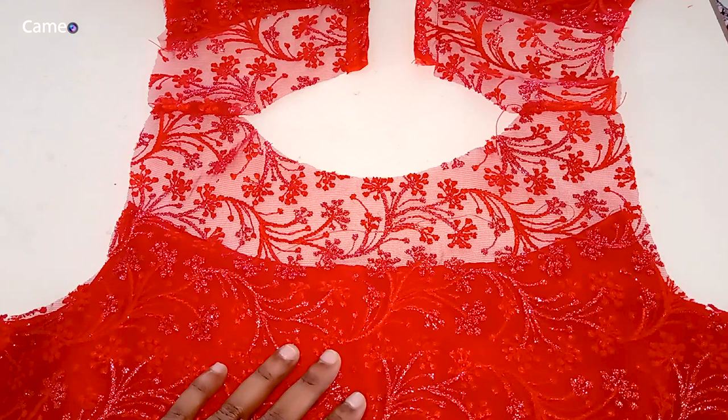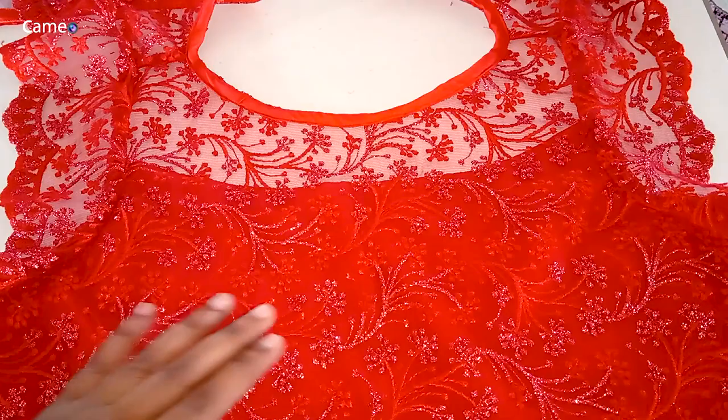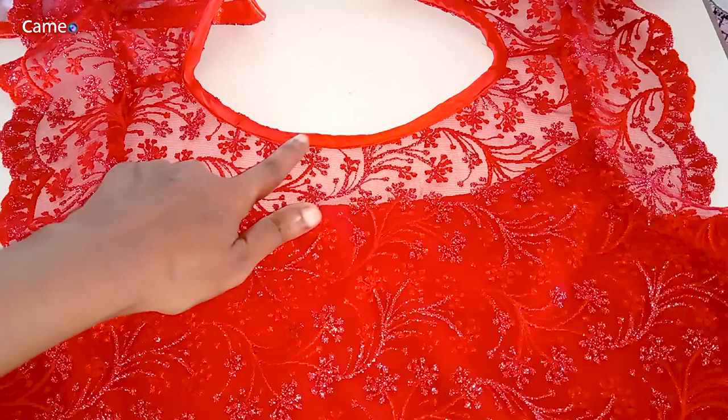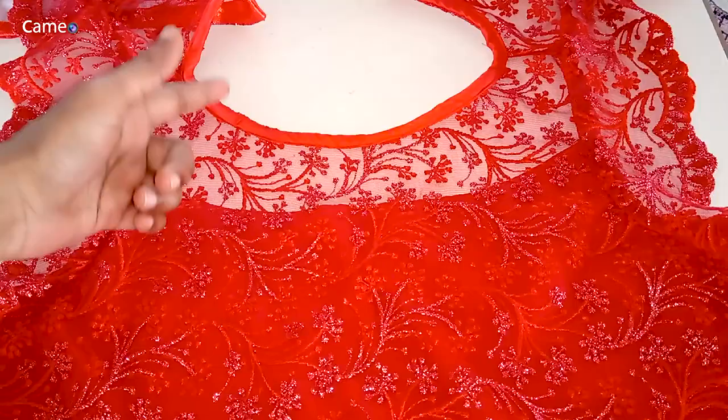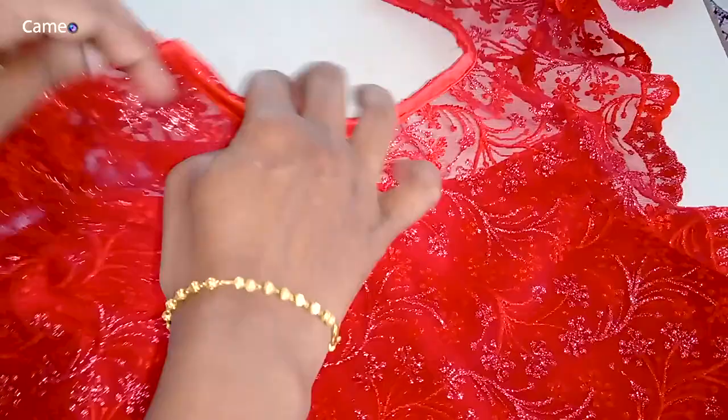The first portion is transparent and the second portion is transparent. Inshallah, we will be able to cover it in the next video. I will cover it in the next video and finish the cross piece. I hope you will be able to complete the video — we will try to complete it in the next video.